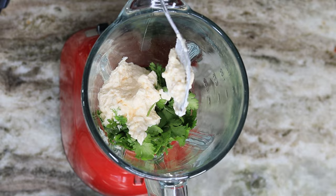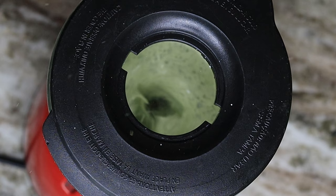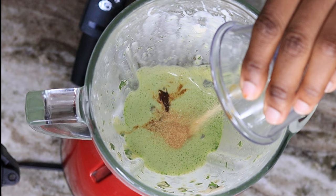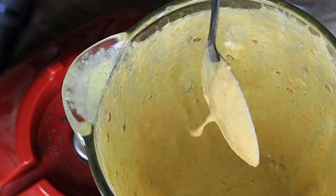For my sauce I am using cilantro with mayo and also some lime juice. You can add some sour cream in there as well, or some low-fat yogurt — it's up to you. I wanted this to be spicy so I added some chipotle and adobo sauce, plus some garlic powder. Mix it up or blend it up — so so good.